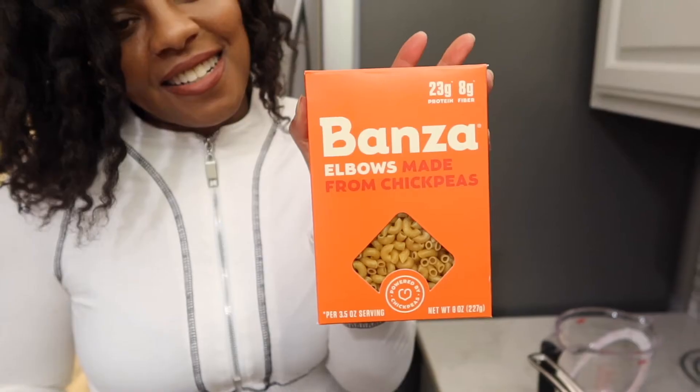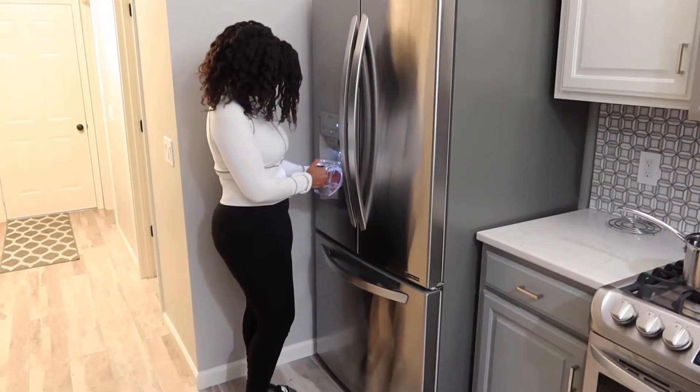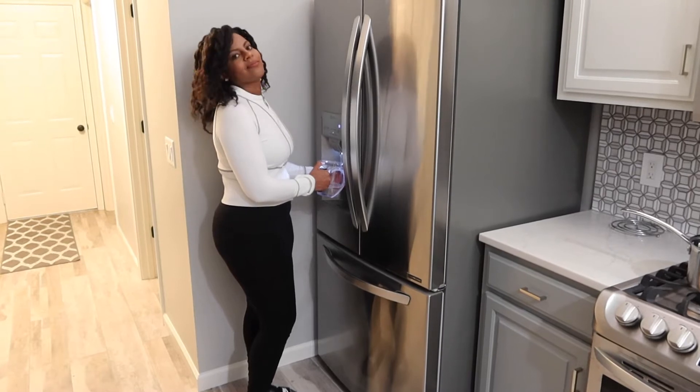For cooking the noodles, just follow whatever the directions are for the particular brand you're using. I'm using the Bonza elbow noodles — these are gluten-free and vegan, so that's what I'm going to be using. And I still can't believe you put purified water in and you're boiling it — I thought boiling was purifying the water!